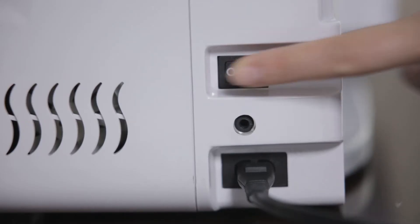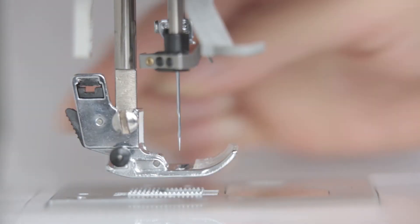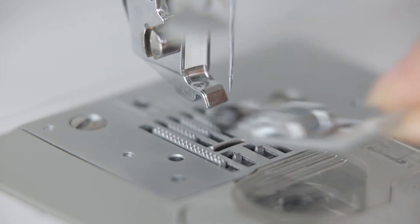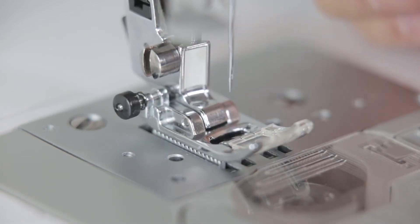Power off. Press the spring switch on the pressure foot holder and let the pressure foot down in free state. When installing, press the pressure foot to the notch of the pressure foot bracket, then pull down the pressure foot.